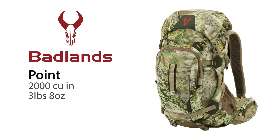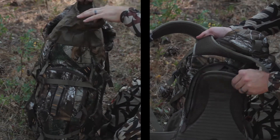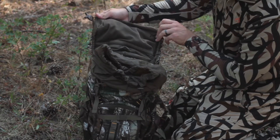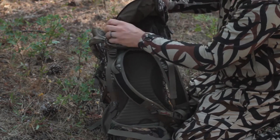The Badlands Point has some very similar features to the larger discontinued 4500 pack, like dual access from the top and the front suspension entry. It has a top lid that protects the large storm collar. The lid is designed with two additional pockets for more divided storage of small accessories.